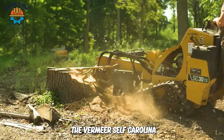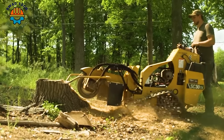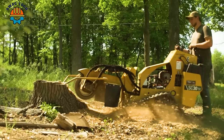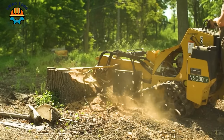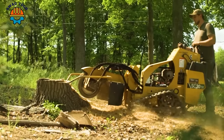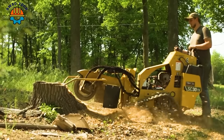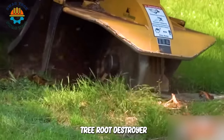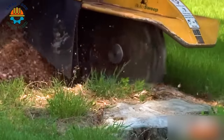The Vermeer South Carolina 30 Texas tree stump cutter is the optimal solution for removing tree stumps effectively and easily. This compact yet powerful machine is designed to tackle stubborn tree stumps quickly. Each operation of the Revolution tree root destroyer is an important step forward in protecting and restoring the environment.